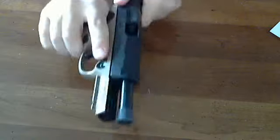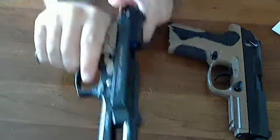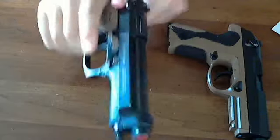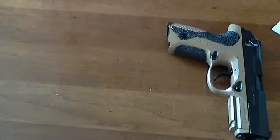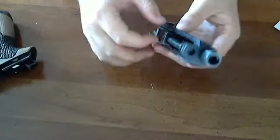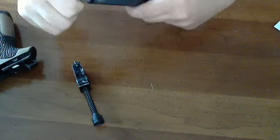I want to say something right off the bat: this has a really strong recoil spring. This one, though, is kind of pathetic — it just sounds pathetic, it doesn't sound like this one. We're not going to be doing any real steel evaluations, just because I obviously don't have either of these handguns in real steel.